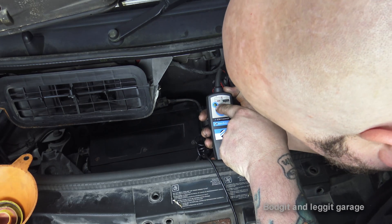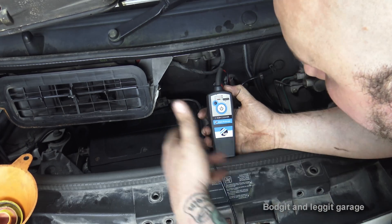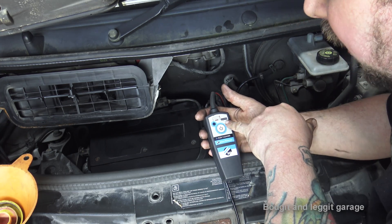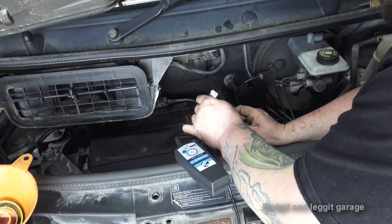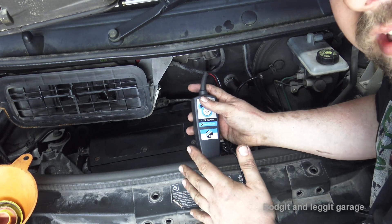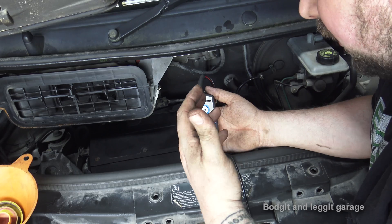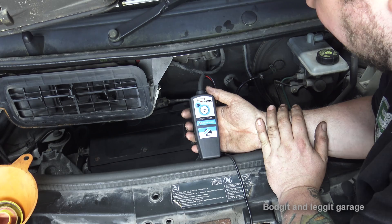There we go — green light, and the machine has turned off. Green light means we've got a good EGR valve. A red light means a bad EGR valve, and a beep also means a bad EGR valve. If you connect it and immediately hear a beep, you know you've got a problem. It's a really simple piece of kit — not for the average DIYer, but a really simple easy way of cleaning your EGR valve without having to take it out.